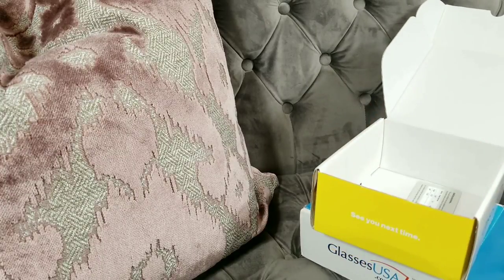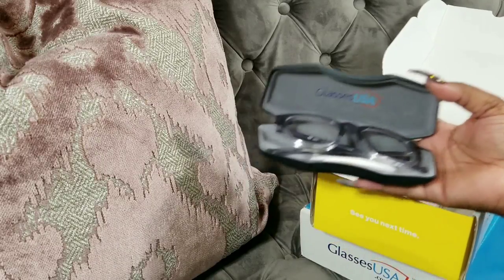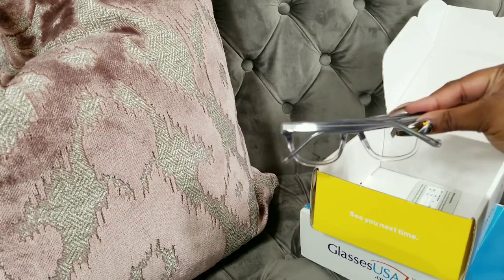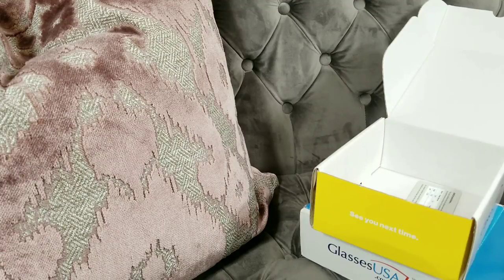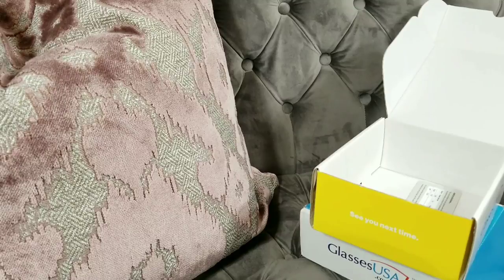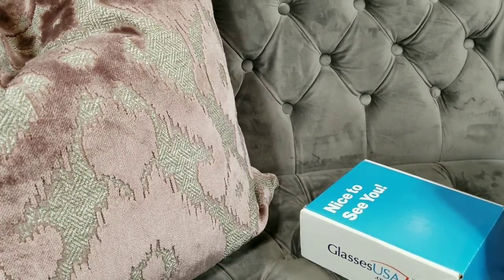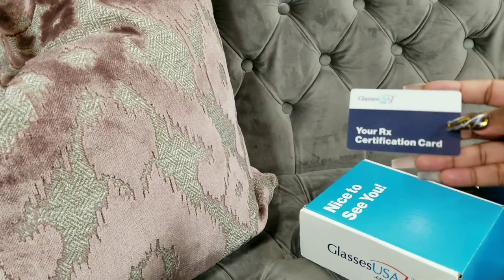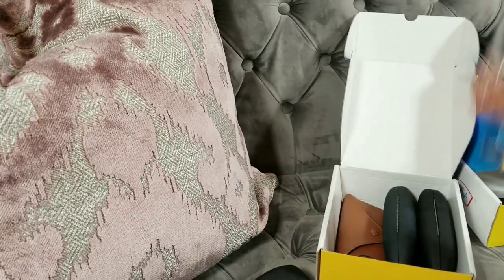The next pair are these — these are Mules, and they're gray at the top and clear at the bottom. Look how gorgeous those are — you guys know my favorite colors are gray, silver, white, and clear, so these will definitely be a pair I will be wearing all the time. On the inside it says 'Mules, in the eye of the creator.' These are gorgeous, I absolutely love these. Each pair also comes with a card inside that tells you what your prescription is on the back.